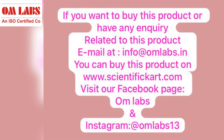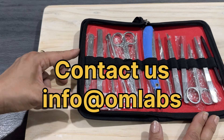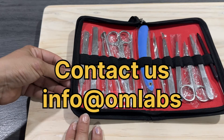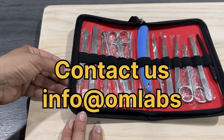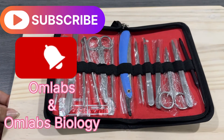If you have any query about this dissection kit, contact us on the given email ID. Thanks for watching — do like, share, and subscribe to our YouTube channel Ohm Labs and Ohm Labs Biology.